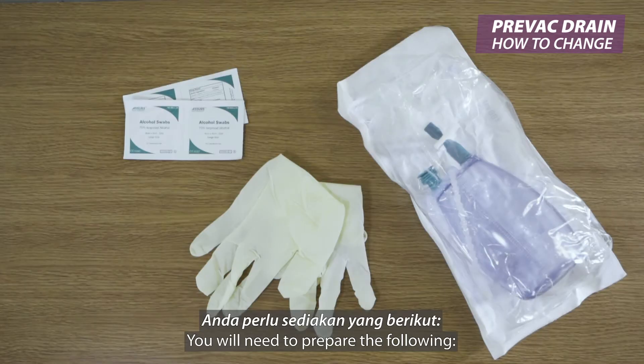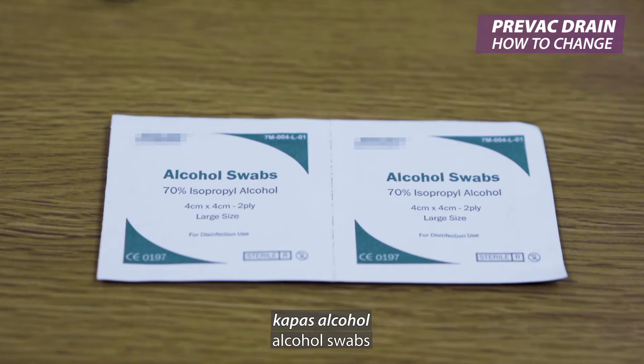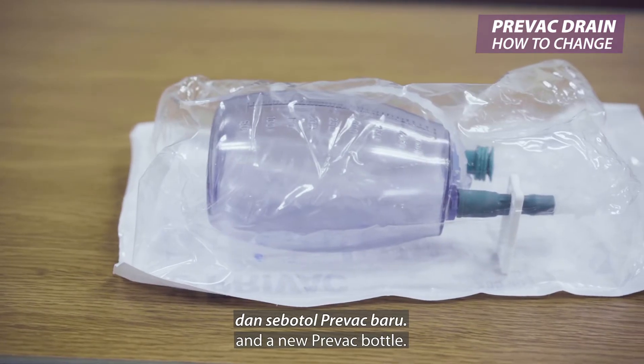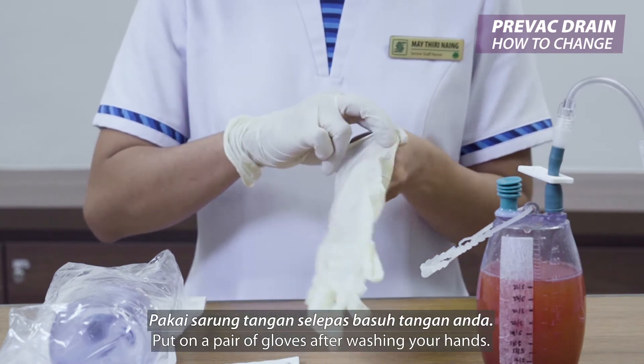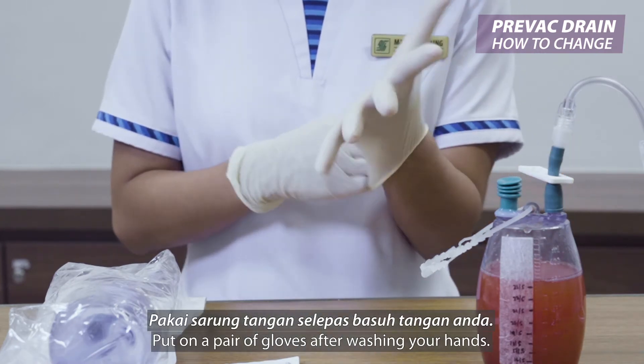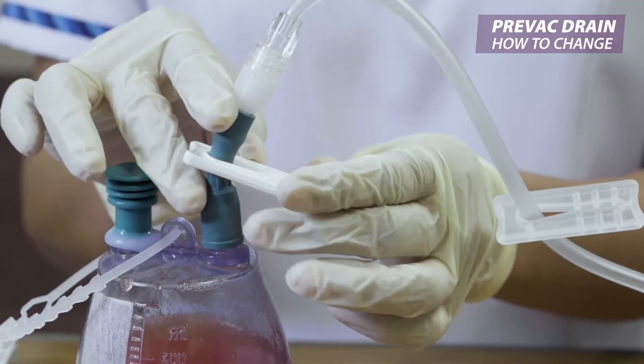You will need to prepare the following: gloves, alcohol swabs, and a new Prevec bottle. Put on a pair of gloves after washing your hands. Get these items ready.